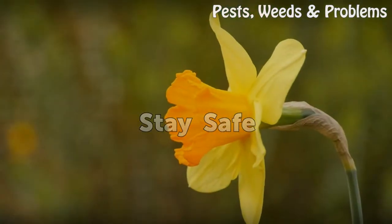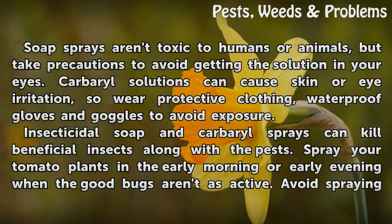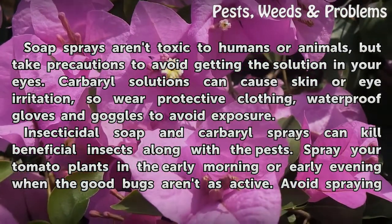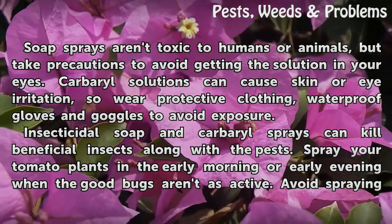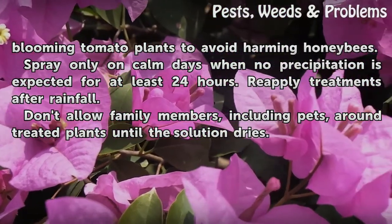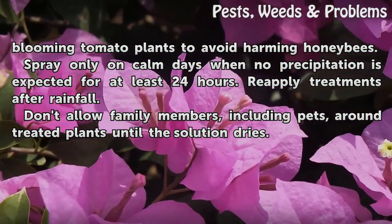Stay Safe. Soap sprays aren't toxic to humans or animals, but take precautions to avoid getting the solution in your eyes. Carbaryl solutions can cause skin or eye irritation, so wear protective clothing, waterproof gloves, and goggles to avoid exposure. Insecticidal soap and carbaryl sprays can kill beneficial insects along with the pests, so spray your tomato plants in the early morning or early evening when the good bugs aren't as active. Avoid spraying blooming tomato plants to avoid harming honeybees. Spray only on calm days when no precipitation is expected for at least 24 hours.